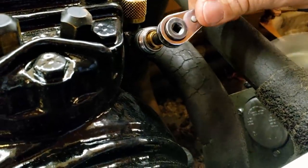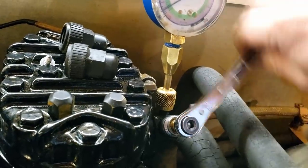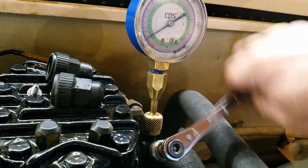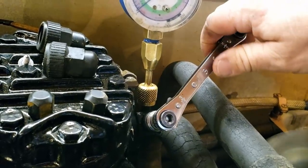Let's do it the easy way — valve this thing down and see if it pumps down and shuts off. That pressure switch might need some adjustments. And there it goes — it shut off.